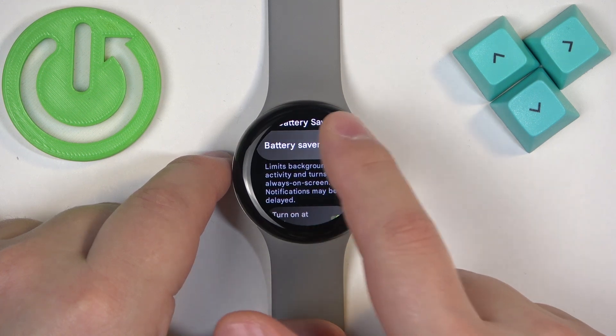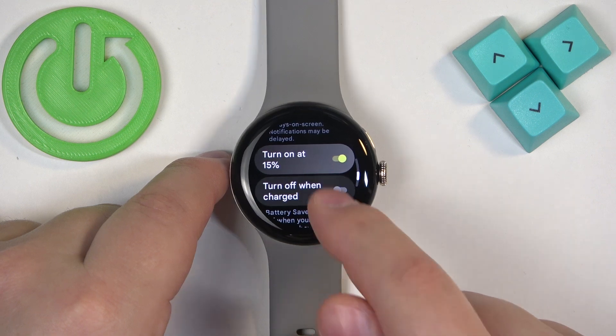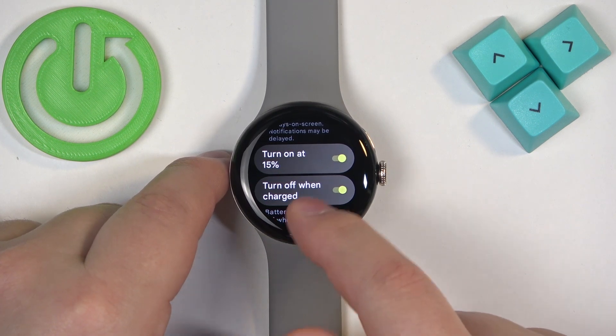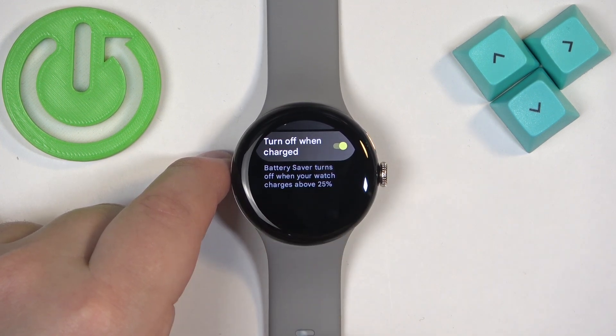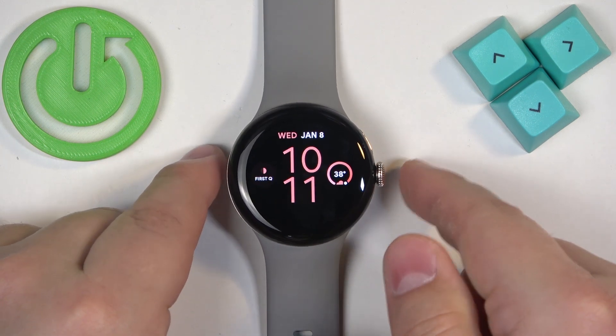We can turn on the battery saver, turn it off. We can also turn on the option for it to automatically turn on when your battery reaches 15% or lower. Also you can enable or disable the option to turn it off when battery is above 25%. Once you're done you can press the Crown button to go back to watch face.